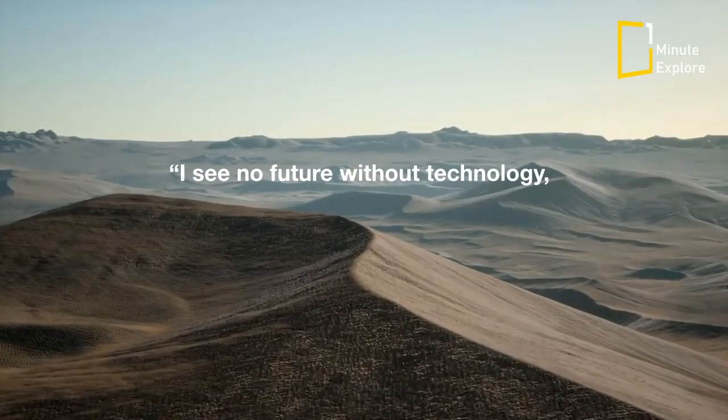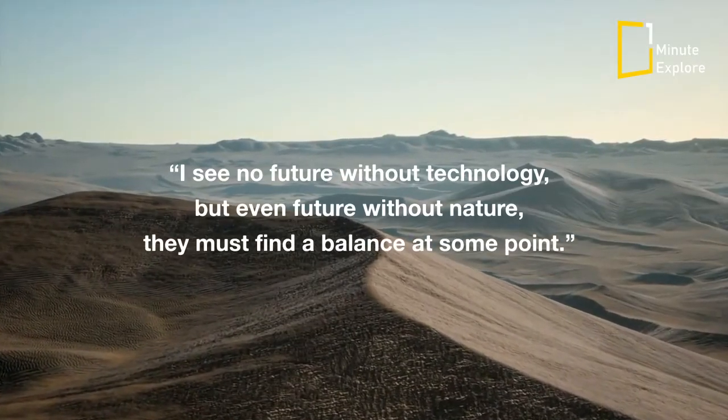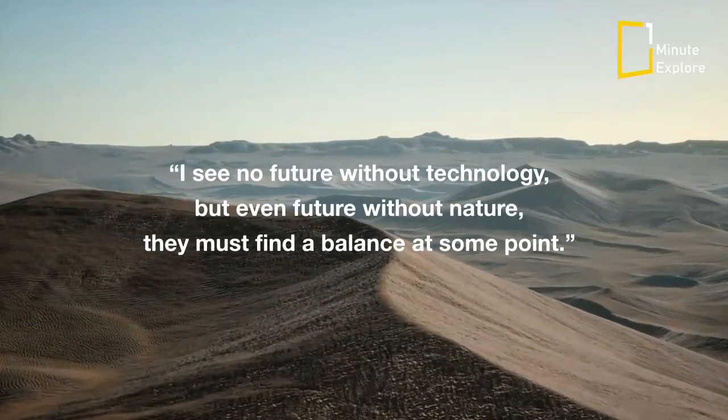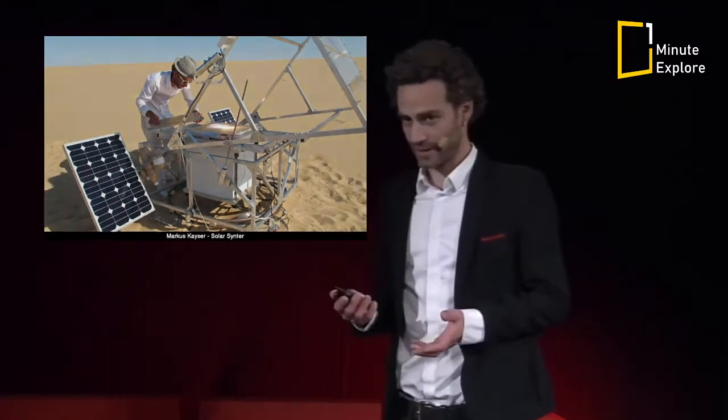I see no future without technology, but even future without nature, there must find a balance at some point. This is a statement by Markus Kaiser, German designer with a studio in London, who with his latest project SolarCenter has won the Arts Foundation Fellowship 2012.